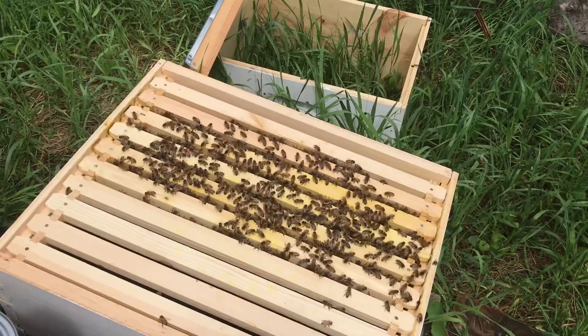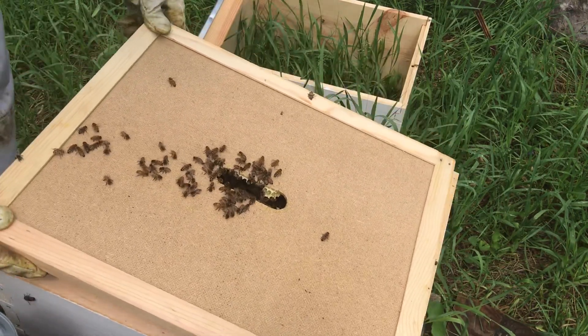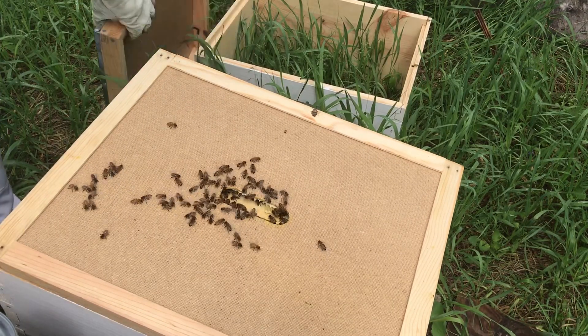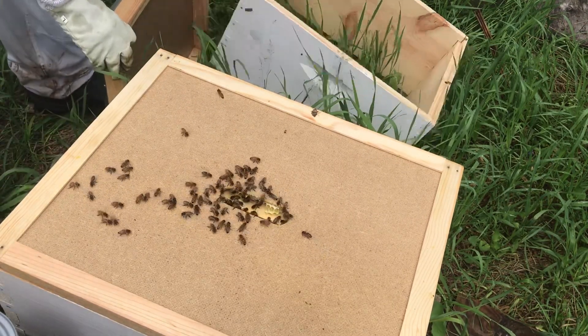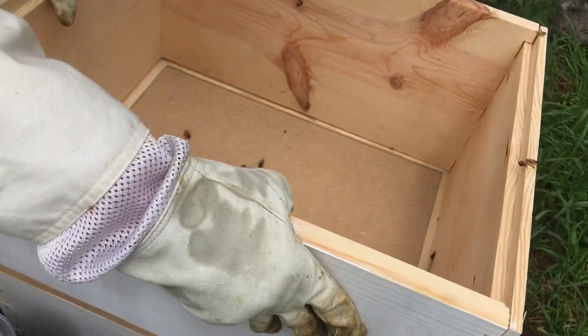These hives today are very, very angry. I think it's because of the low-pressure system moving in, but hopefully they aren't just naturally like this, because that would be quite annoying to have an angry hive.